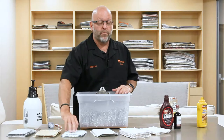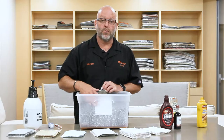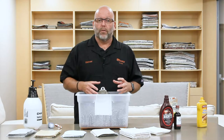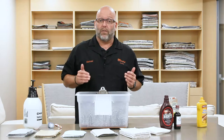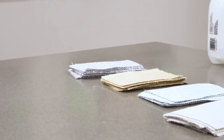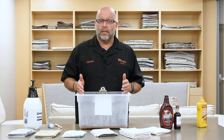Sunbrella fabric is made from solution-dyed acrylic, and what that means is the fiber that's used to produce our fabric — the color and the cleanability comes from the fiber and not the finish of the fabric. A lot of our competitor fabrics depend on a certain finish for that cleanability, whereas our fabrics, if the finish wears off — and it will from time to time and need to be retreated — the cleanability is still there.